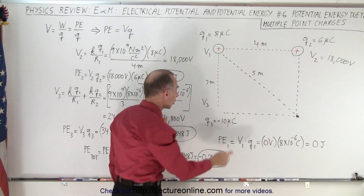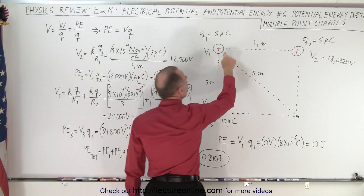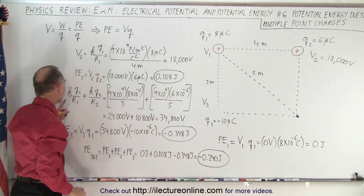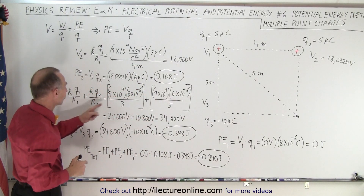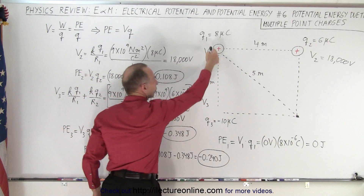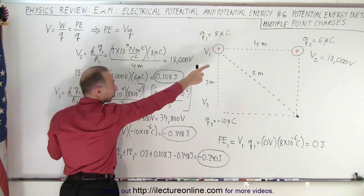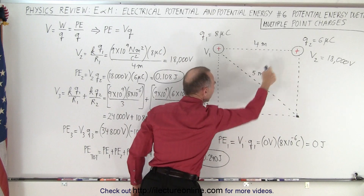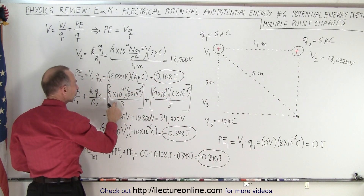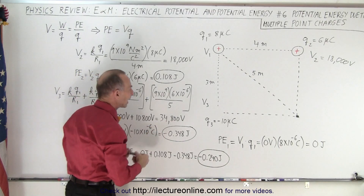Now we're going to place the third charge over here. We first need to calculate the voltage at that location due to the presence of these two charges. The voltage is the contribution from the first charge — K times Q1 divided by the distance, which is 3 meters — giving 24,000 volts, plus the second charge — K times Q2 divided by 5 meters diagonally — giving 10,800 volts. So the total voltage at this location is 34,800 volts.